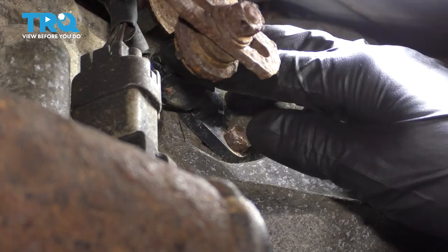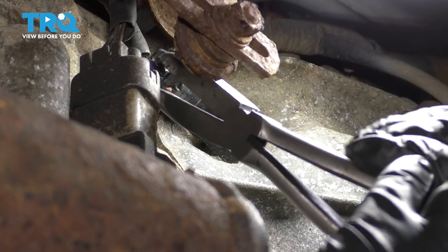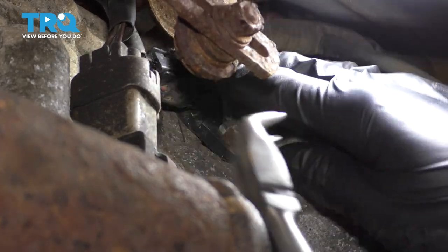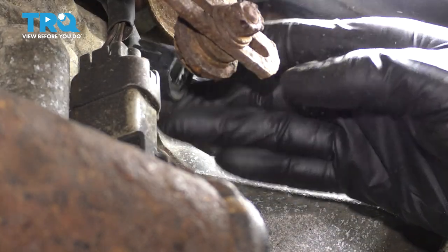I'm going to start by taking this connector off. Sometimes you can use a pair of pliers to help you out. A lot of times these will have a lot of sand built up in them.